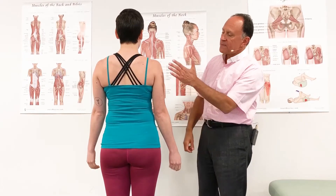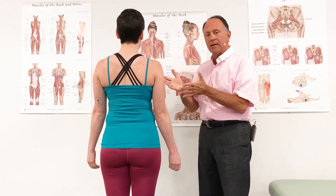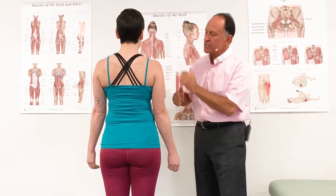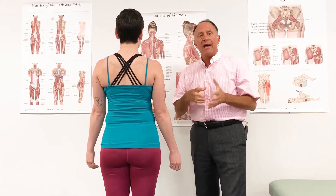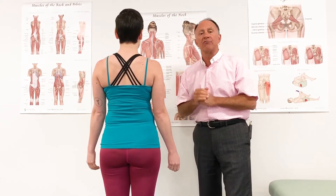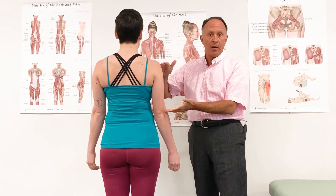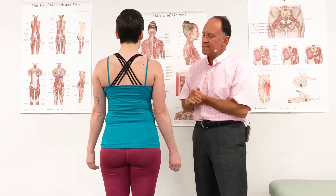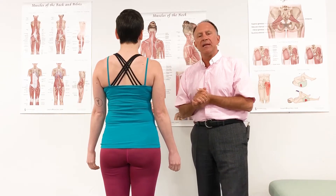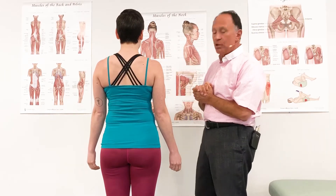Let's take a look at the triceps brachii muscle on the right side of the body. We have our client Marianne standing here facing away from the camera, so we have a posterior view of her right upper extremity. Triceps brachii means a three-headed muscle that overlies the brachium — the upper arm, the humerus. Tri means three, ceps means head. There are three heads: a medial head, a lateral head, and a long head.